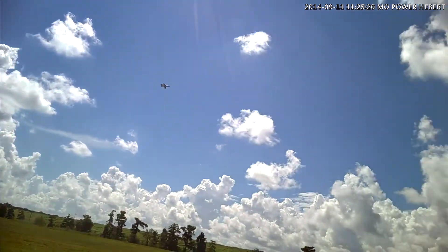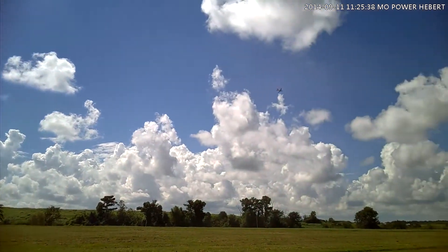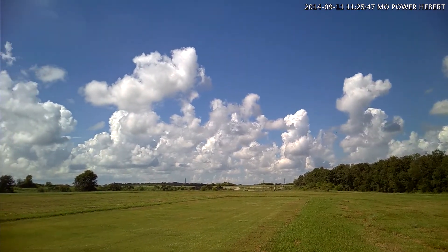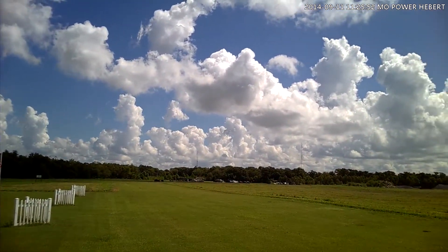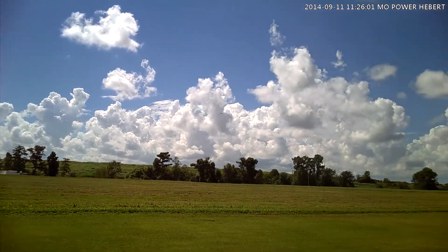Cuban cigar, whatever you call it. That sun's deadly. Oh lord. I wish I had some wind — that flag is down. Just running that on the tree.